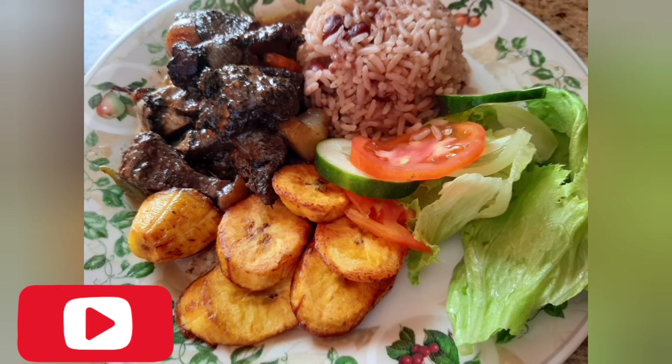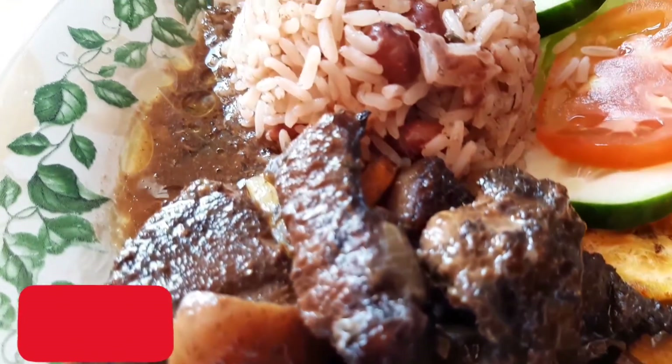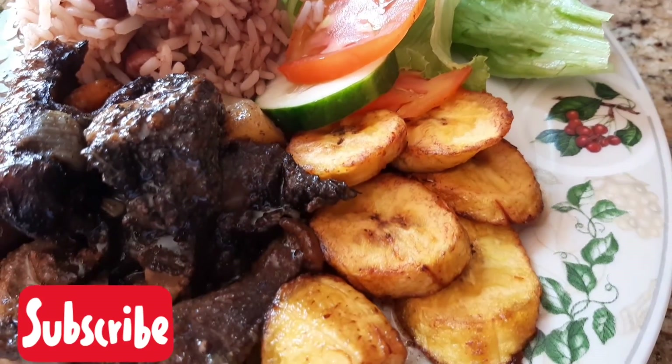And this is the finished brown stew pork. I do hope you guys enjoy this video. Don't forget to subscribe, give it a thumbs up, comment, share, and I'll see you guys in another video. Bye!